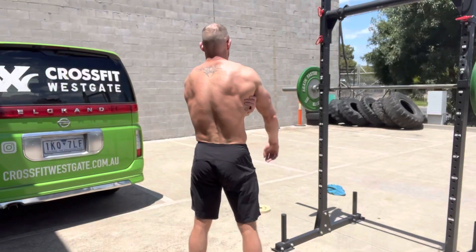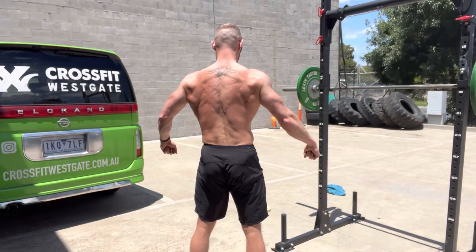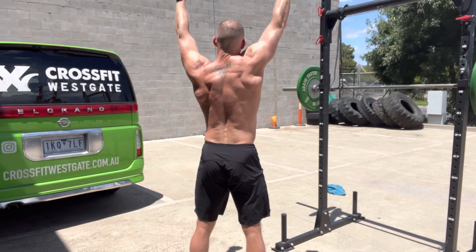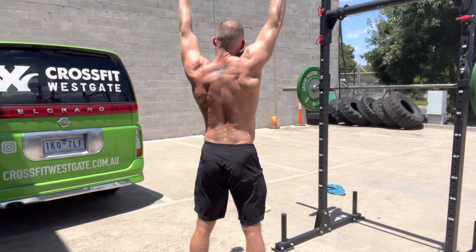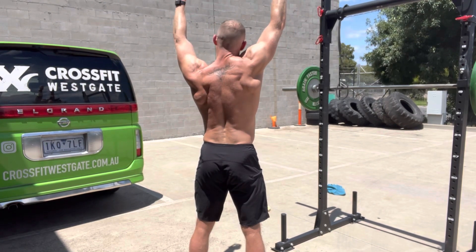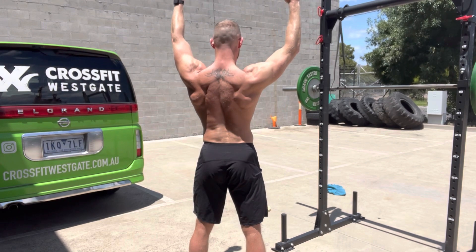Today I'm just going to show you some work to do on your lats if your lats or your teres aren't working properly. Sometimes we see the shoulder ride up in press movements and even in pull-up movements, and this just means that the lats and the teres probably aren't working as well as they could.